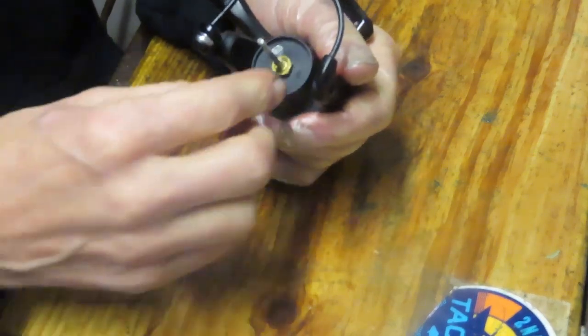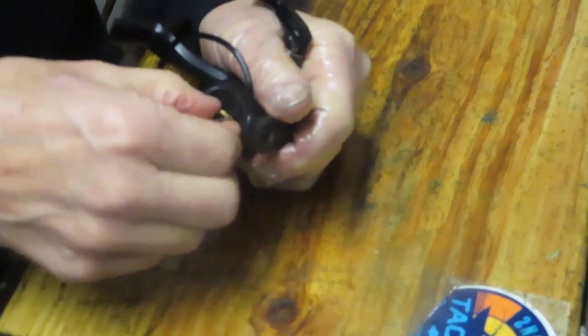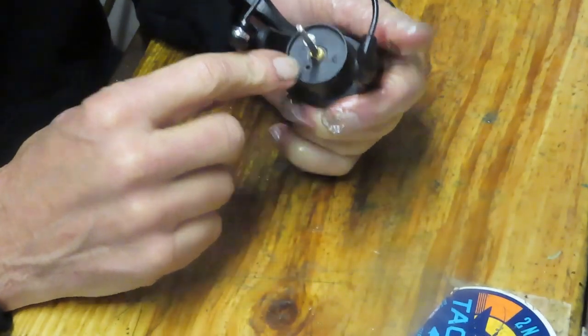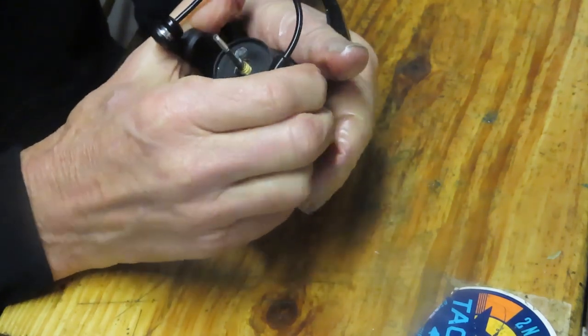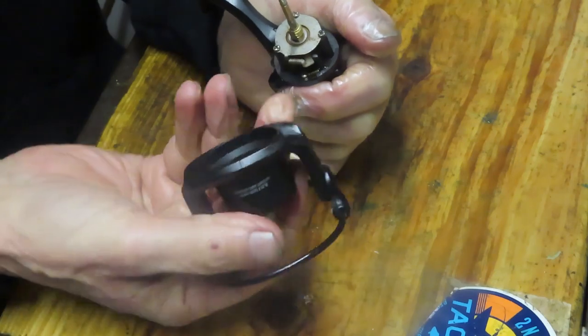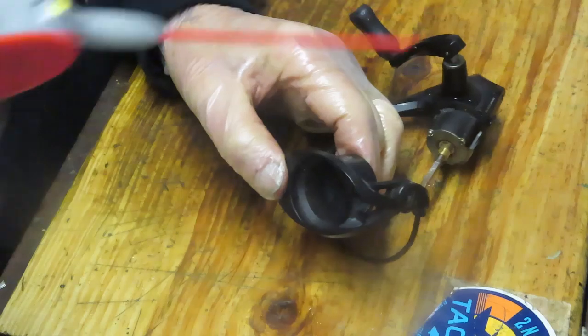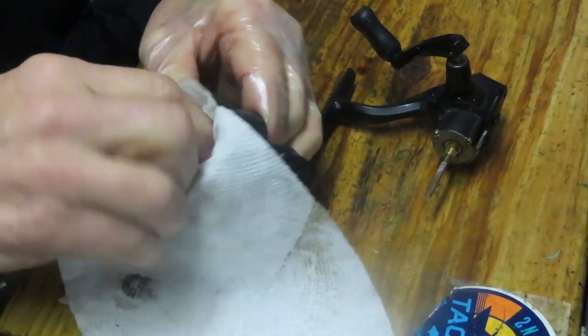Next we want to remove the rotor. I just noticed this is a reverse-threaded rotor nut, which means it comes off by turning it in a clockwise manner. Note that if you're trying to remove a piece like that and it's not coming off easily, just turn it around and try from the other side — sometimes that will work.